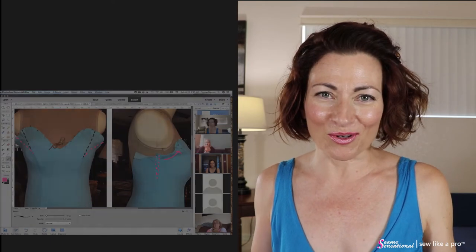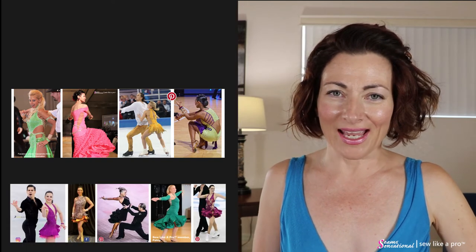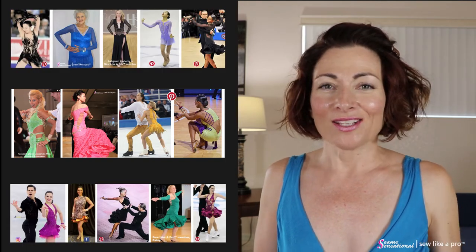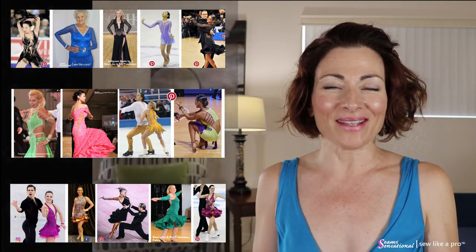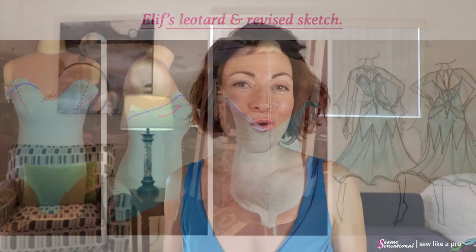What are the Sew Like a Pro courses? I teach people how to make competition quality ballroom, country, and skating dresses. Part of the supplemental training is this live one-on-one. I hold it on Zoom meeting, and there's anywhere from maybe six to twelve participants. We get to talk and laugh and have a great time discussing their dresses, and I get to answer their questions.